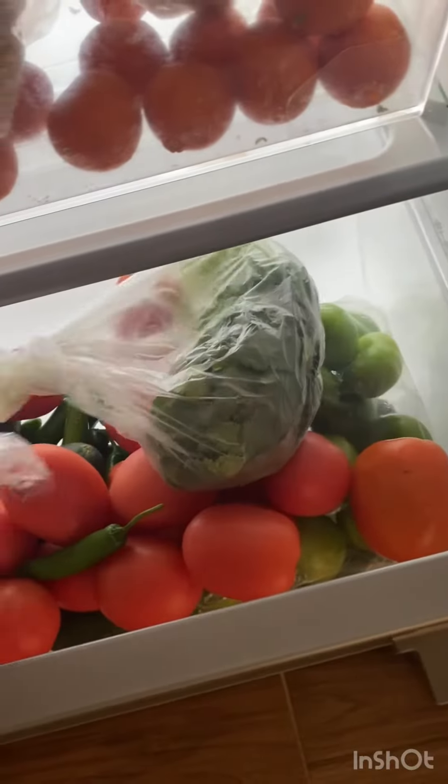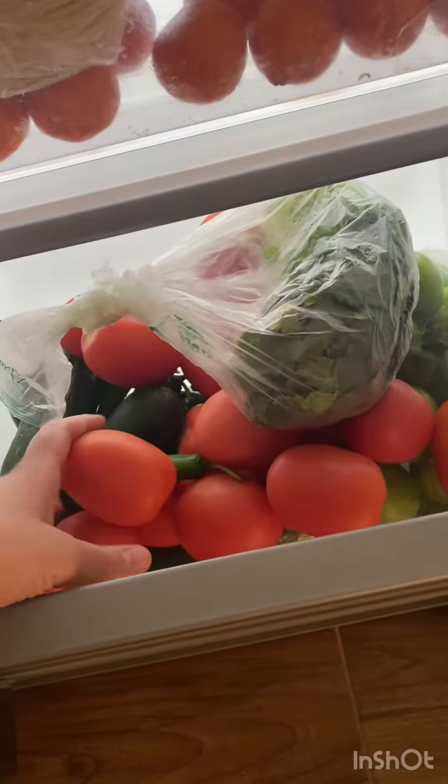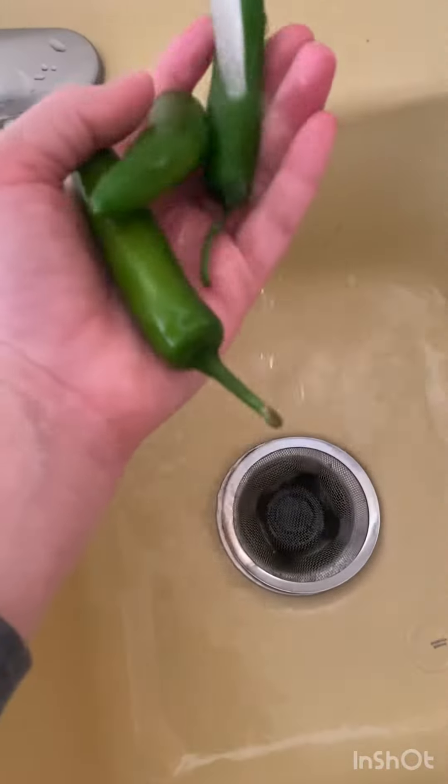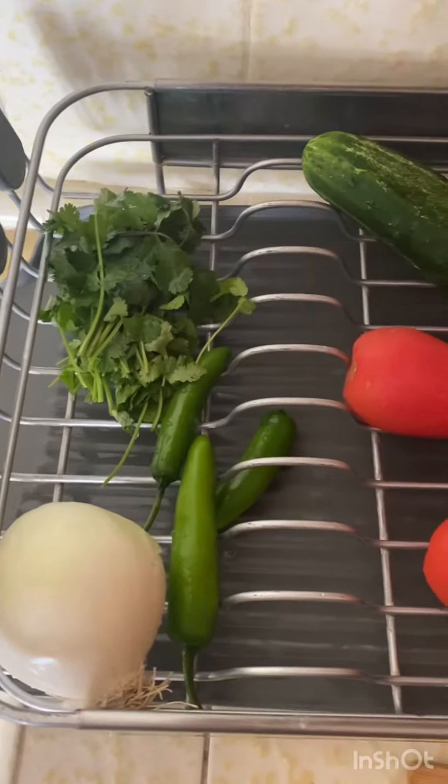Then I put in around 15 lemons and put it in the fridge overnight to make sure the shrimp gets cooked well. Then I washed my vegetables so I could chop them up into small cubes.